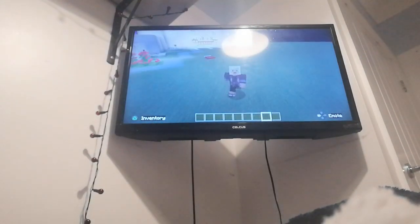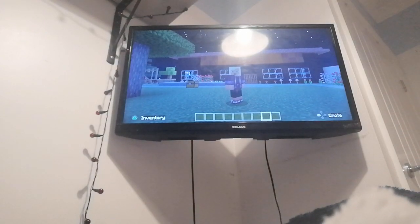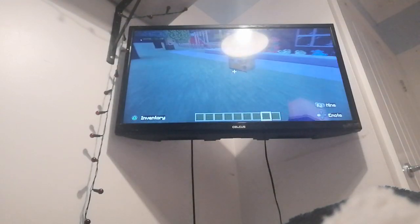Hello and welcome back to the channel, it's me Lewis. This is the absolute final part of the outside of the Beefeater. Today we are going to make the little logo and the sign.